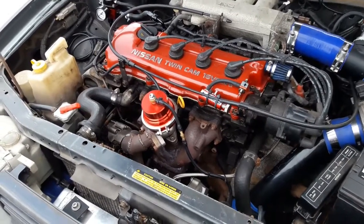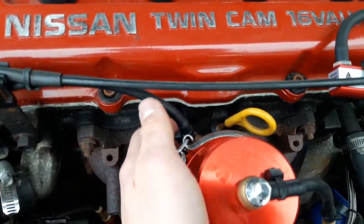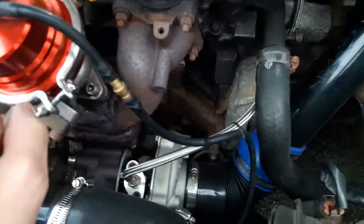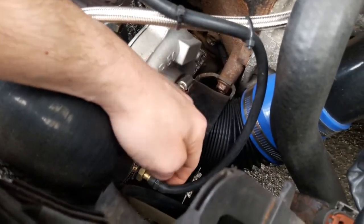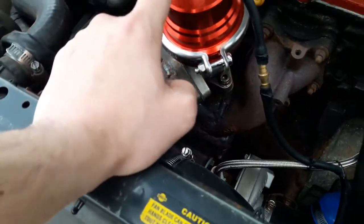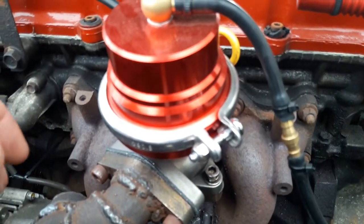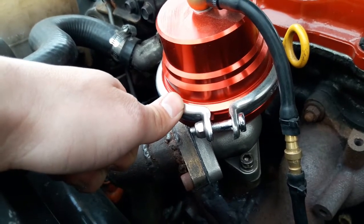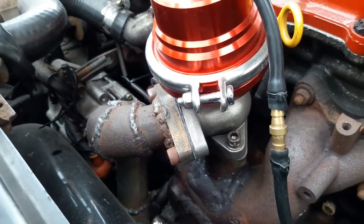I'll show you what I have right now. The wastegate has two nipples — one on top and one on the bottom. Somehow I had the bottom one connected to the vacuum source and the top one connected straight from the turbo — that nipple right there. When I swap the spring, which is very interesting — this is why I felt stupid for a second — how is the gate going to open if the spring is applying pressure plus 10 psi of air going in there? No wonder it's not working.